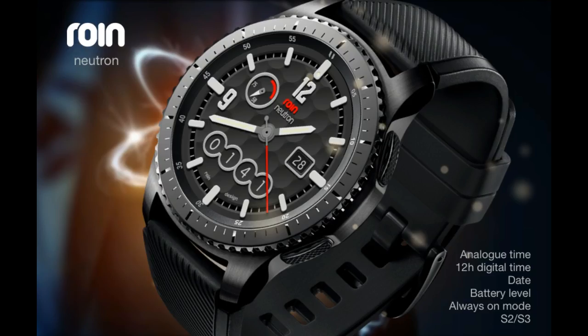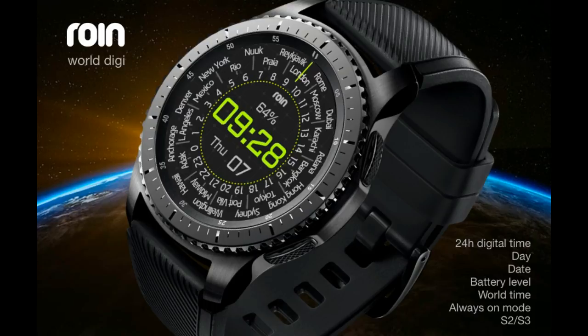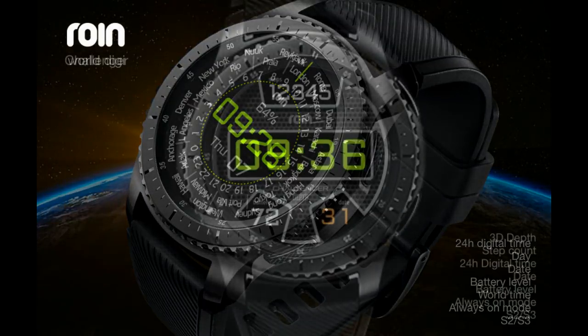Welcome back to another episode of Jibber Jab Reviews, your best source for the hottest in-news watch faces for the Samsung Gear S3. In today's episode, I review three watch faces from Rowan that are a nice mix of hybrid and digital variations and with some really cool functionality.